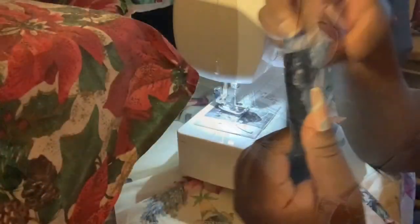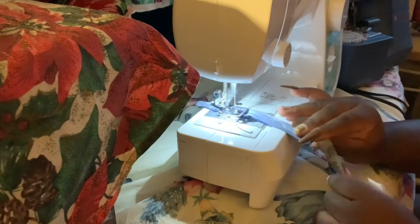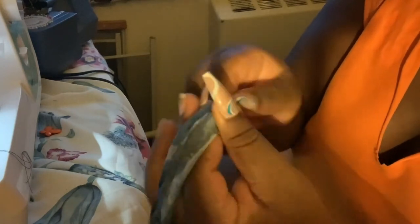And voila — this is how it will look. The more you do it, the better it gets. Practice makes perfect! Now here are the straps — I cut a long rectangle and sew it with the outer sides together. Then I use a safety pin to turn the strap inside out: connect the safety pin to the tip of the strap, move it inside, and pull it through the end. Push it and pull it until — bam — you've got your strap.